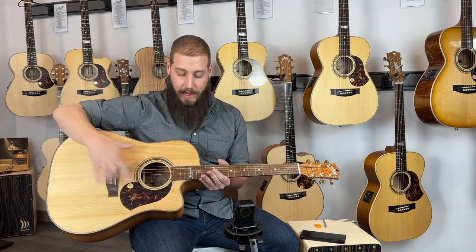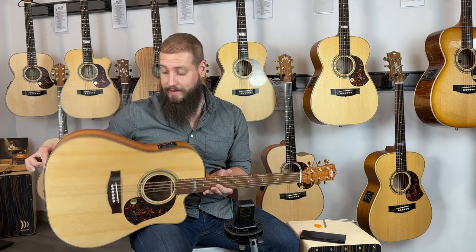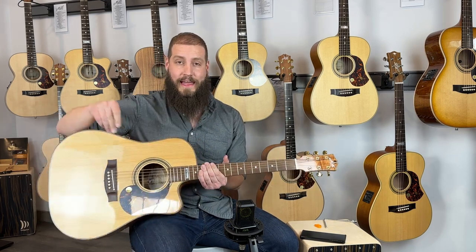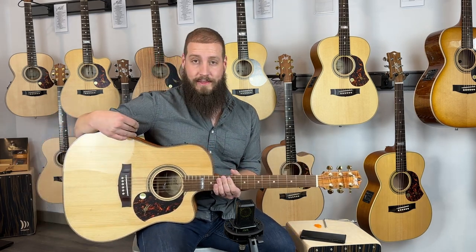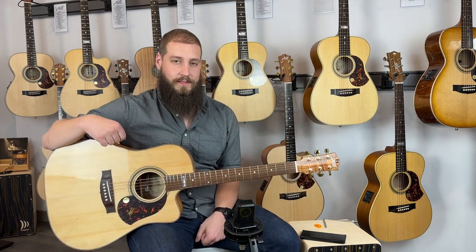This is made of all Australian woods. It's really nice. The top has a glossy finish, and the back, sides, and neck have a nice satin finish. If you're interested in this exact guitar after you hear it, make sure you go onto the Artisan Guitars website and search for ID number 16506.